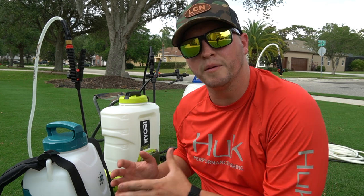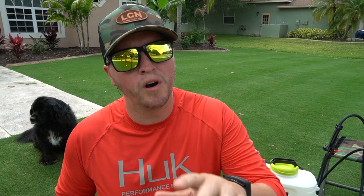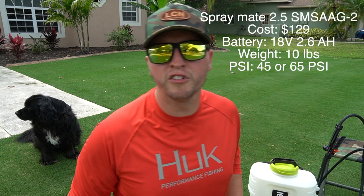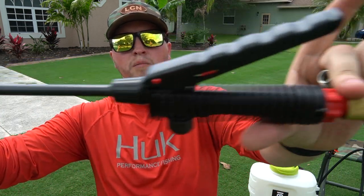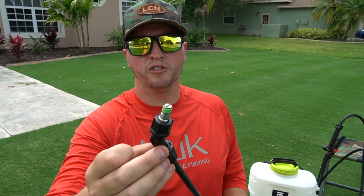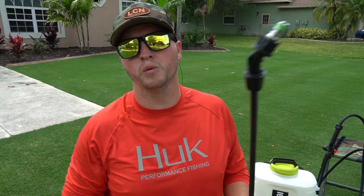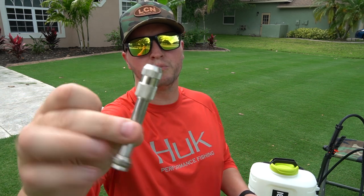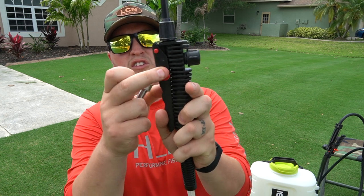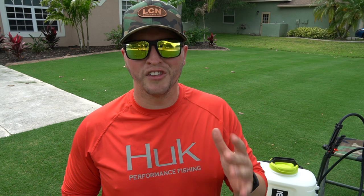Let's talk about wands — not all wands are created equal. First up, the SprayMate 2.5 gallon comes with a plastic wand that allows you to put on different tips. This T-jet tip isn't one that came with it, but it comes with a fan tip and a cone spray tip. It also has a cruise control switch that lets you lock it in and spray without holding down the handle.